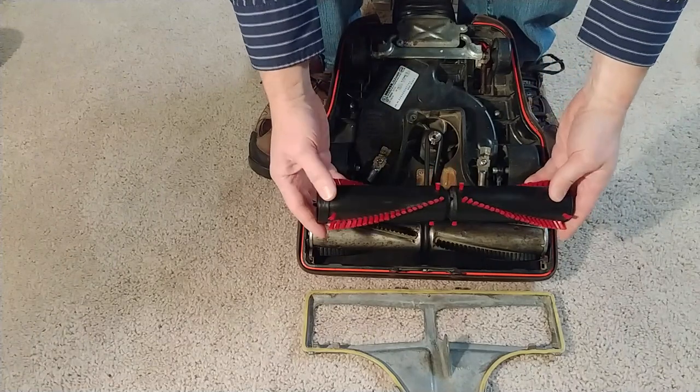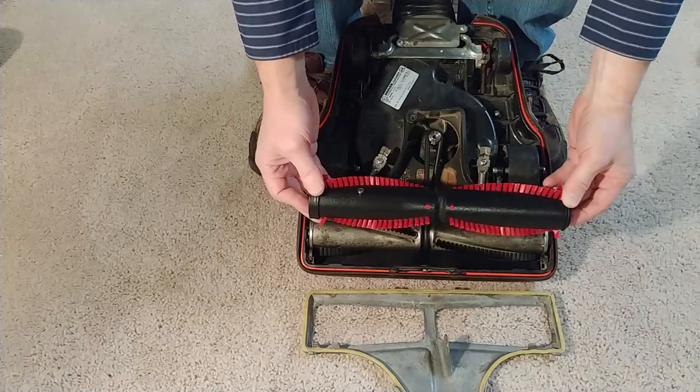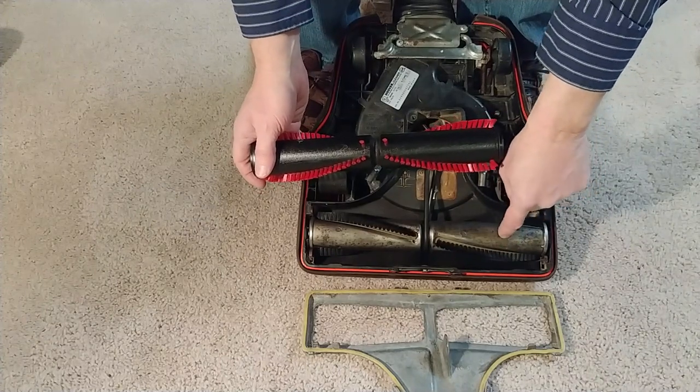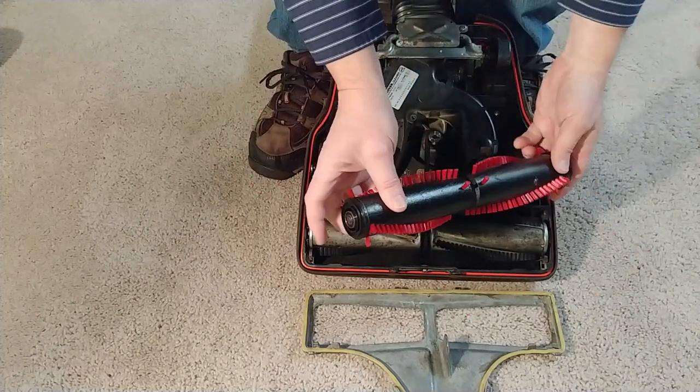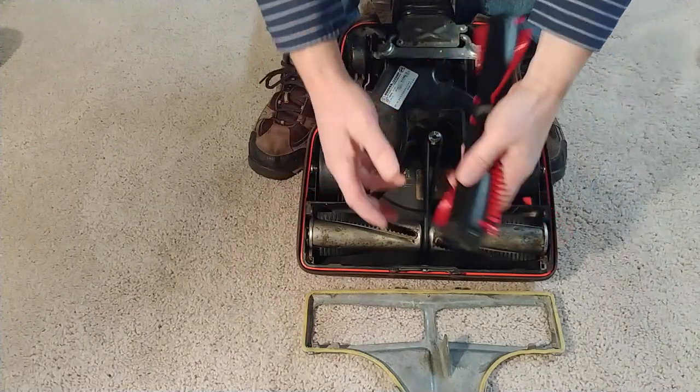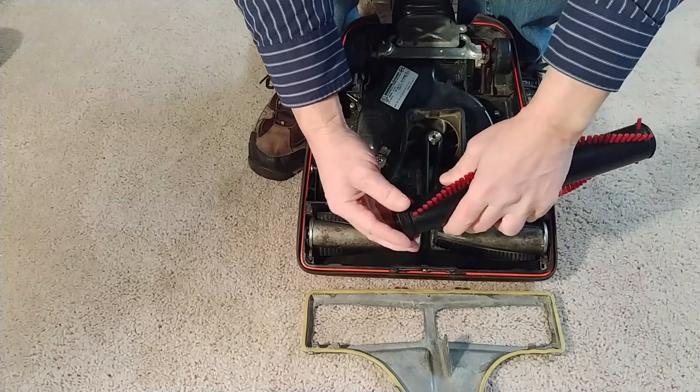It's got the red bristles. And by the way, this one probably works better than that one, but I ordered that one and I wanted that one. It also came missing an end cap, so I can't even use it because I only have one of these end caps.